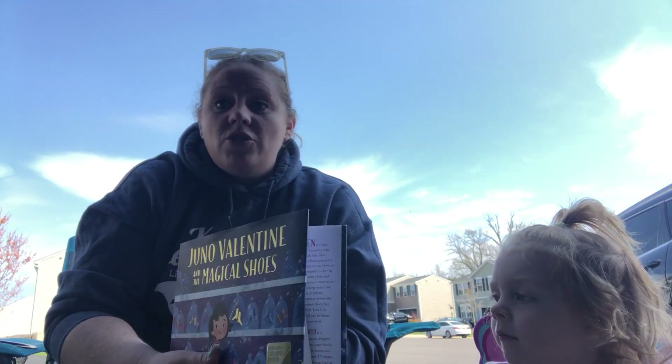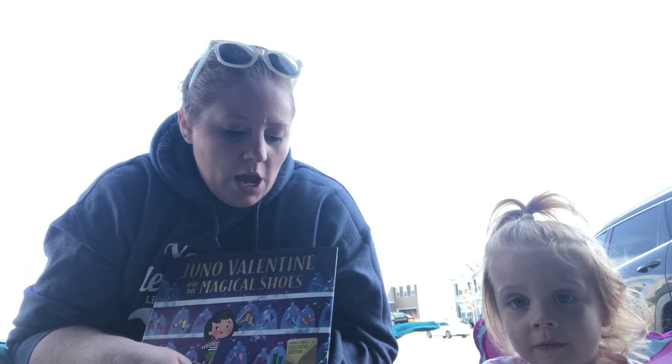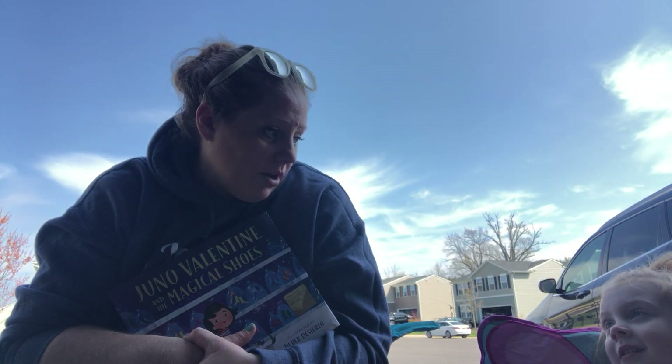So, my challenge for you guys is I want you to be like Juno. I want you to design your own pair of shoes. What that means at home — you can get paper, pencil, crayons, marker, anything you want. You know what? We're outside so I think we're going to make some shoes out of chalk on the driveway. What do you think?